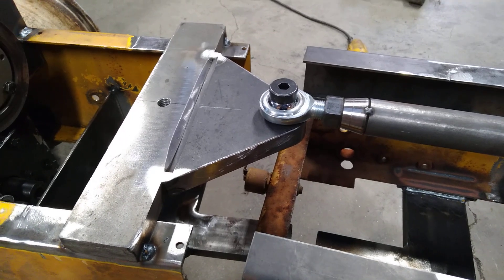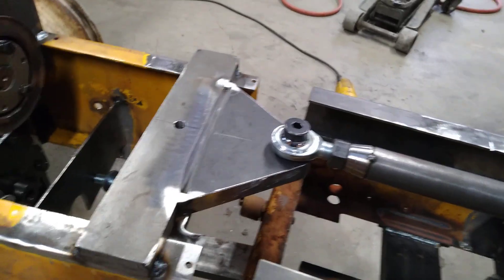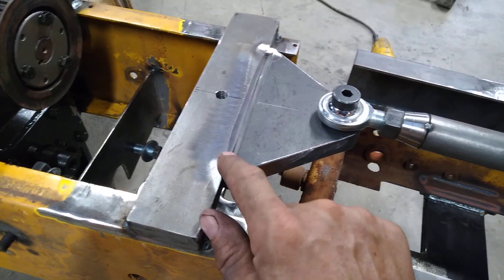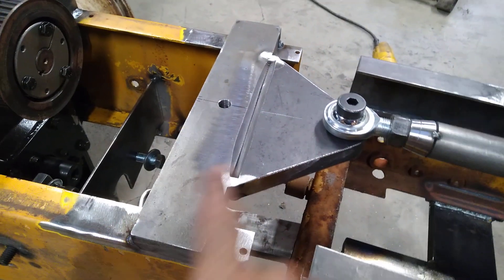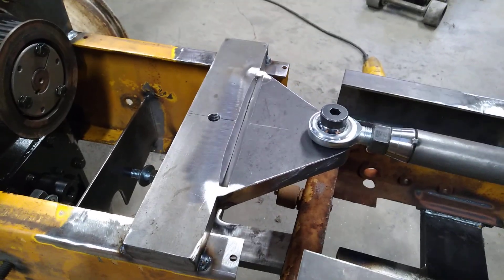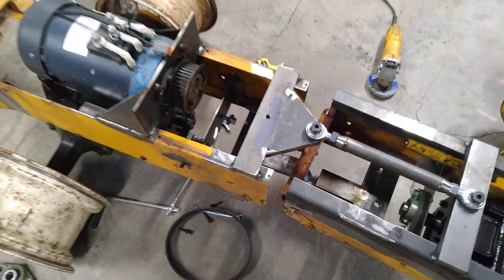I mean, this is close enough. I think if I was a sixteenth or even an inch off it really wouldn't matter. And these are obviously just some heavy tacks. I'm gonna end up cutting these welds off and flip this thing upside down, weld it good on both sides, and make sure that it's flat and all that stuff. But I just needed to test the concept to see if this works.